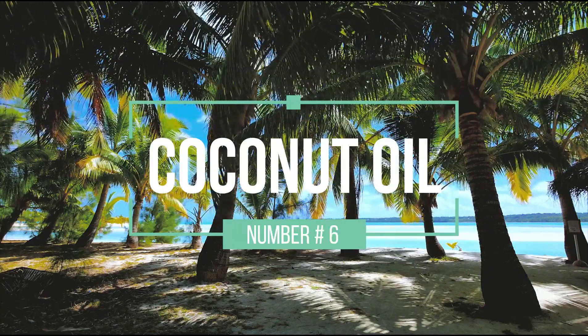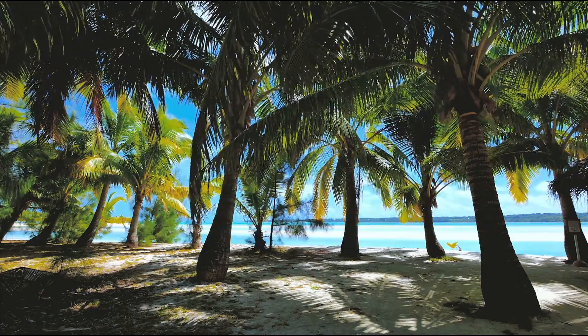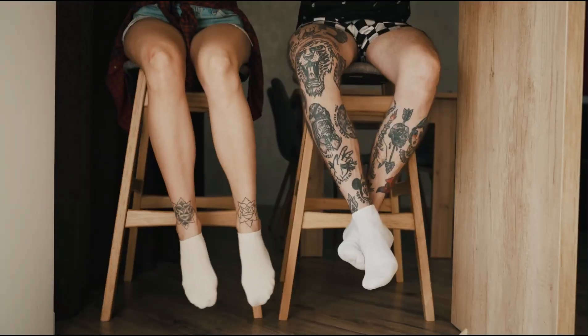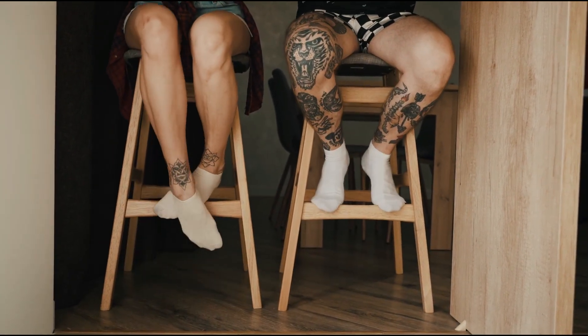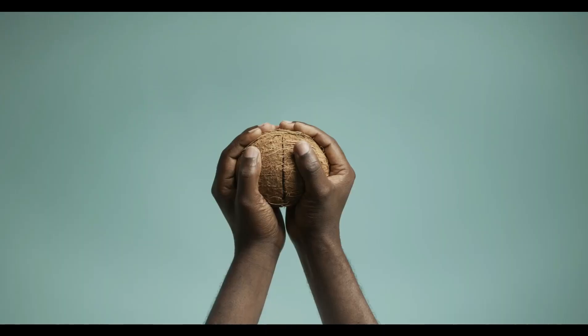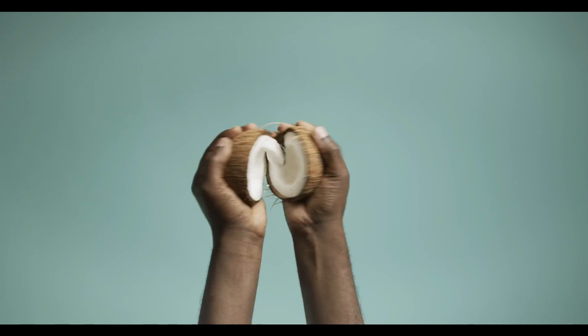Coconut oil. Apply a generous layer of coconut oil to your feet after washing, then wear clean cotton or moisturizing socks over them overnight. Wipe the oil clean from your feet the following morning. Apply coconut oil daily if needed. You will see softer skin and healthier toenails with regular use. Coconut oil is a fungicide that targets toenail fungus and repairs toenails.